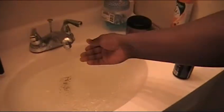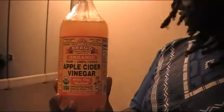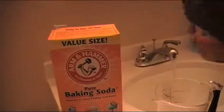What you want to do is fill the sink up with warm water. Then you want to use three-fourths cup of apple cider vinegar. I just got to measure the cup here with a regular measuring cup.